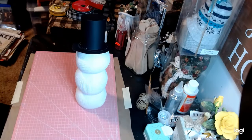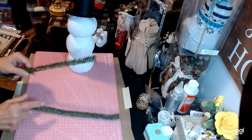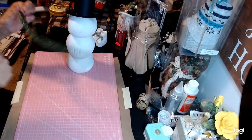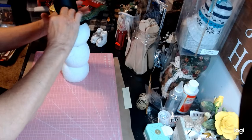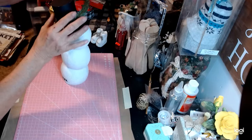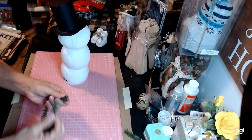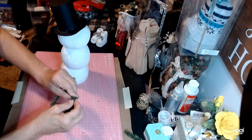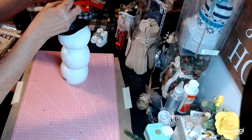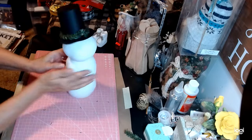Now let's go ahead and decorate his hat. I have these spruce sprigs I purchased at Hobby Lobby. I'm just going to take one and run it around the brim of his hat. Make it nice and sturdy — if you want to glue this you can, if not you don't have to. I'm going to cut this about right here, twist these together, and put this at the top where we twisted them — right in the front, right like that. See how that covers all of that up? It looks fantastic!